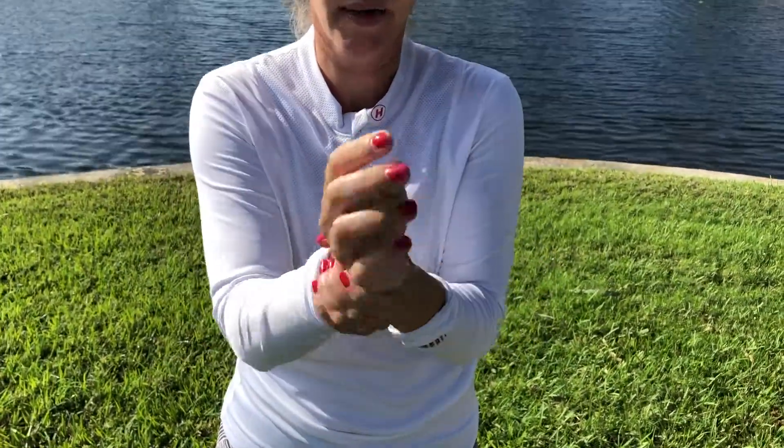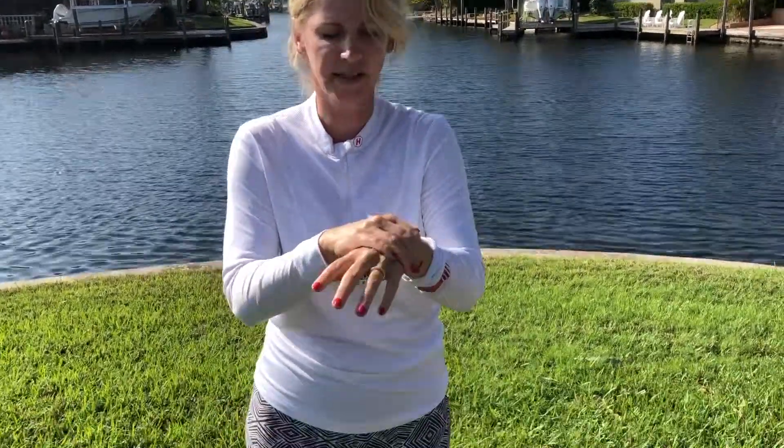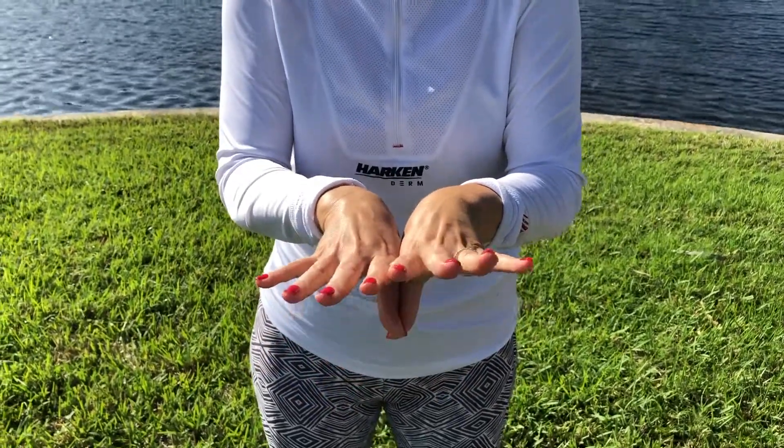As you can see, I already have my UPF clothing and I prefer to cover as much surface of my body as possible, but I just need to protect areas that I can't cover because I prefer not to go running with gloves. It goes on really nice — one application goes far. You can see that it absorbs really well and it will last all day long.